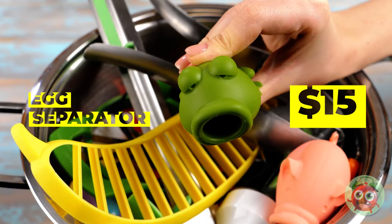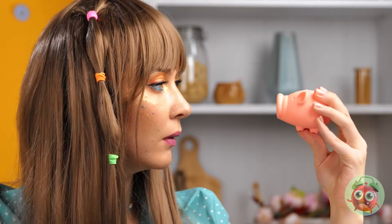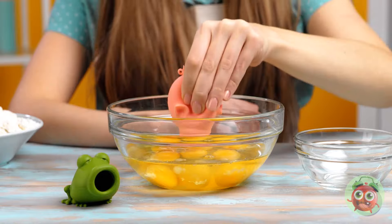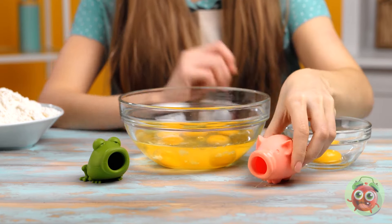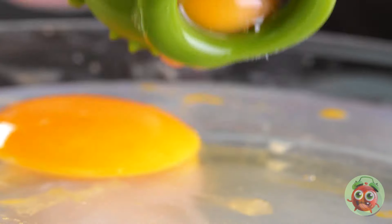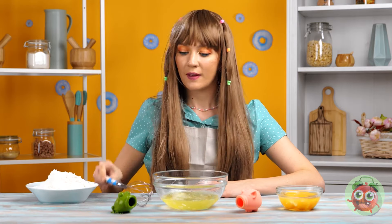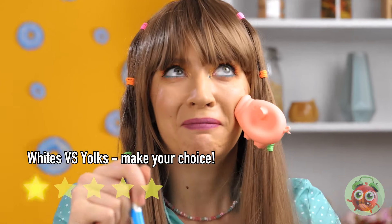What a cute little frog — I think I will name him Kermit. And he's got a little pig friend too — how oddly appropriate. Together they can suck up all those egg yolks and look cute while doing it. Now nothing can stop you from making meringue cookies — in other words, make some meringue cookies. If not for me, then for the pig.